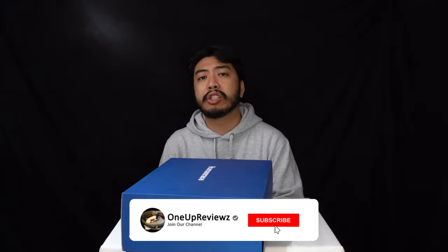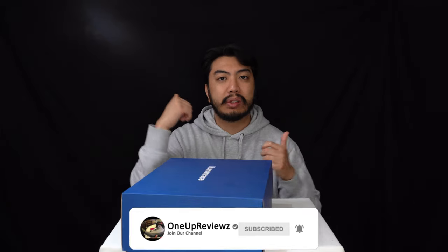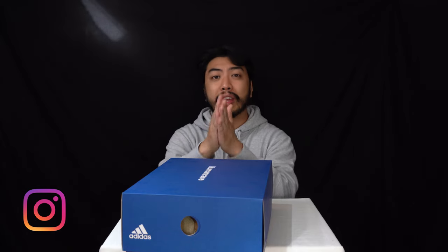Before we get to this review guys, if you're new to our channel remember to hit that subscribe button and that notification bell so you never miss any of our latest reviews. Slap that thumbs up — we're going to see those likes, it helps us greatly. Drop some love in the comment section below, we try to reply to every single comment. Just want to take this time to thank our subscribers new and old — without you guys we can't do this, so thank you.